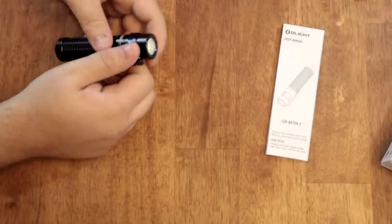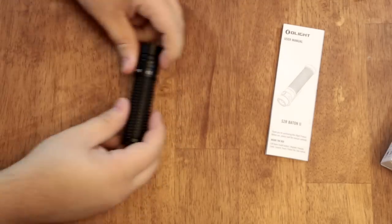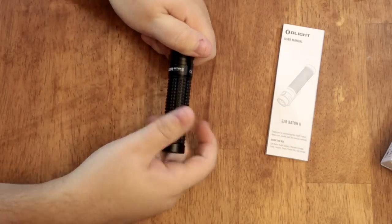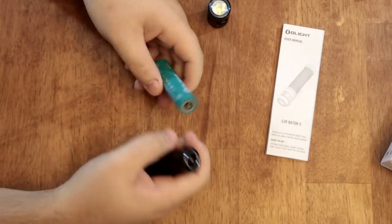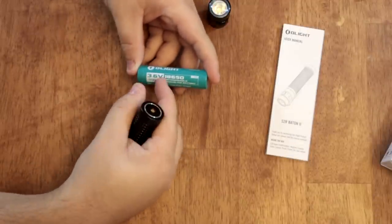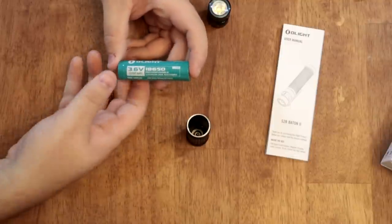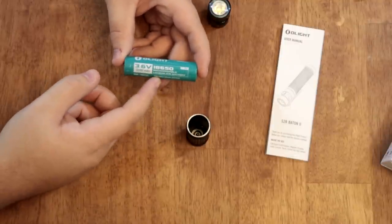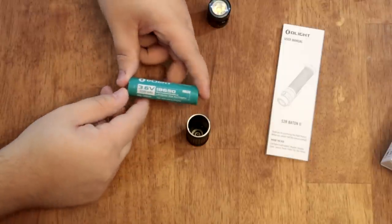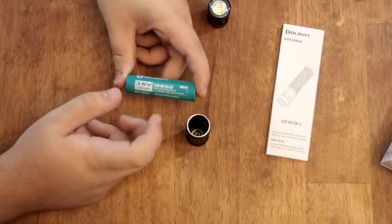This rechargeable dock comes on the S2R version. They do also make a standard S2 that uses CR123 batteries, so if you want the rechargeable version, look for the S2R. The S2R comes with a full-size 18650 battery inside. These are becoming pretty ubiquitous — they're out there and easy to find. They're not hidden and tough to locate like they used to be.